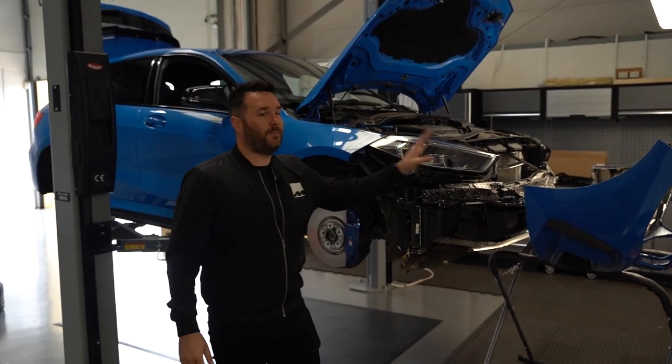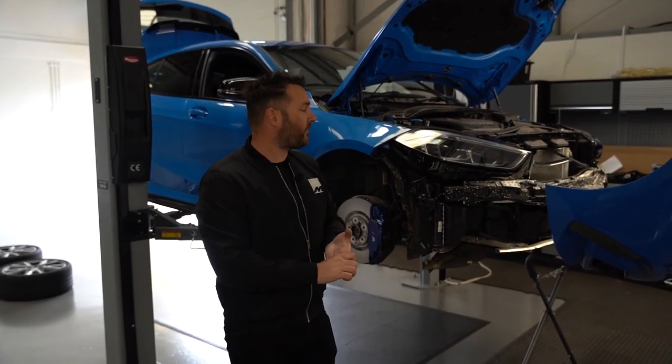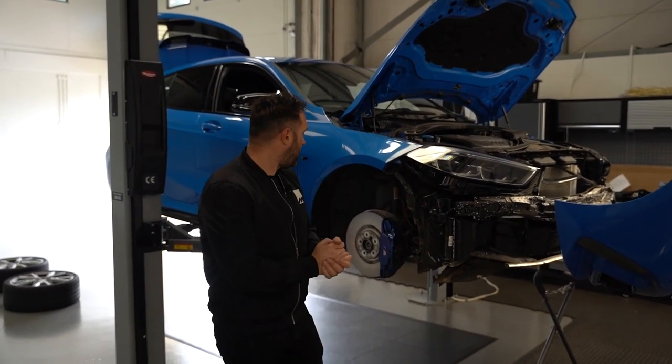Nick's working on this one as well. Front bumper off — we've already had this car in before. It's already on springs, 30mm front and 25mm rear, same as the black car. Full Maxton kit. So it'll be interesting to see the difference between a black car with the M Performance kit and our wheels, and a blue car with a Maxton kit and our wheels. So let's crack on with this one.